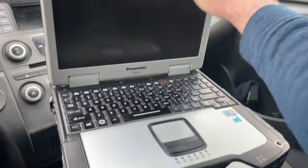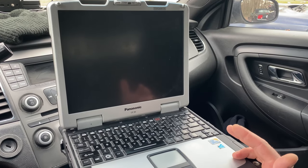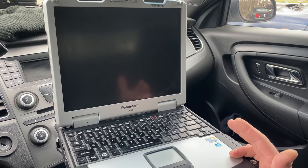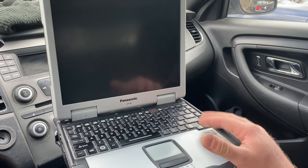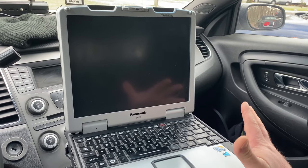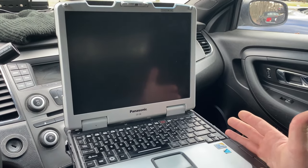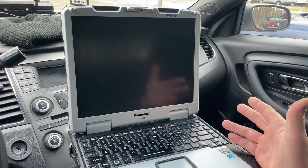Here we have a Panasonic Toughbook laptop. This is used with our electronic reporting software and our computer-aided dispatching. Some might refer to this as an MDT or mobile data terminal. This allows us to share information between other units in our dispatch center, as well as completing incident reports and researching information.